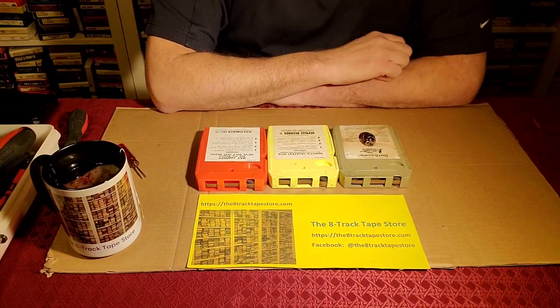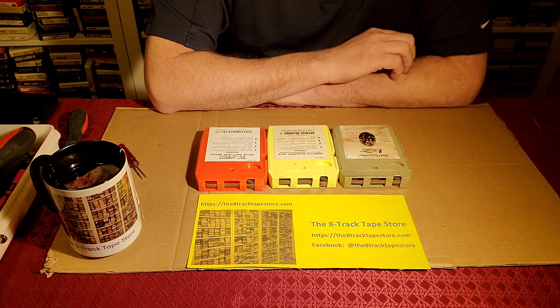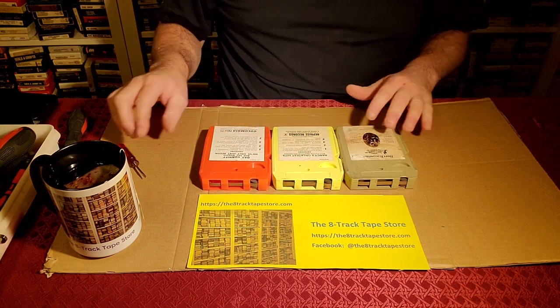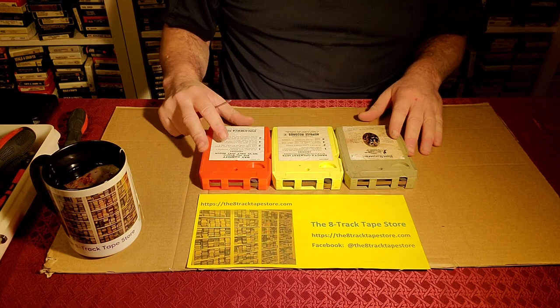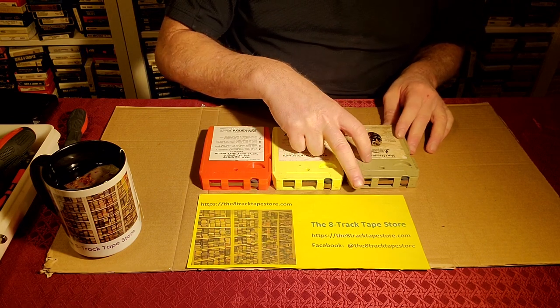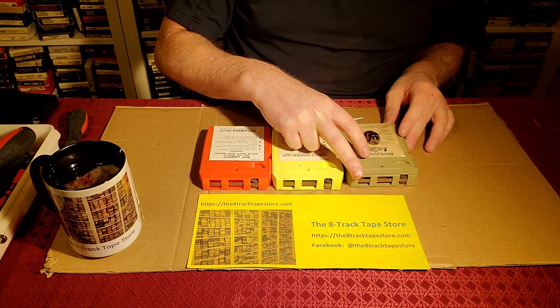This is Patrick again from the 8-Track Tape Store, and what we're going to work on next is opening two-tab cartridges. There are examples of those in front of me. They're all pretty much identical — the only difference is the color and the label. This is Columbia, this is a Warner cart with the Reprise label, and this is A&M Records.